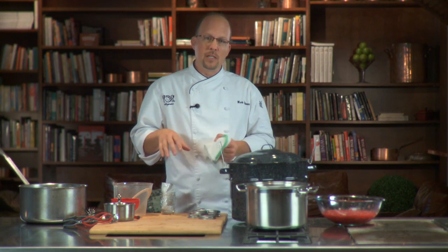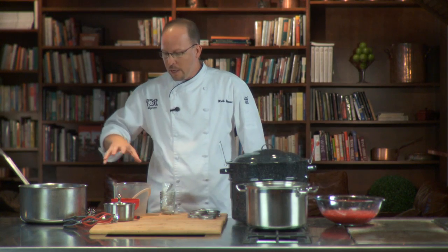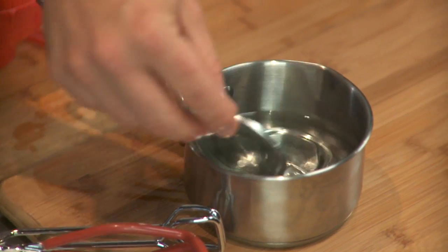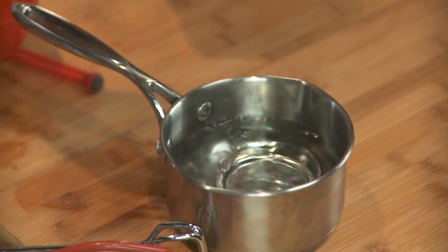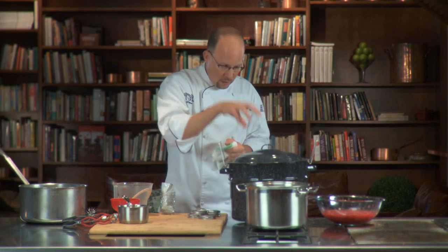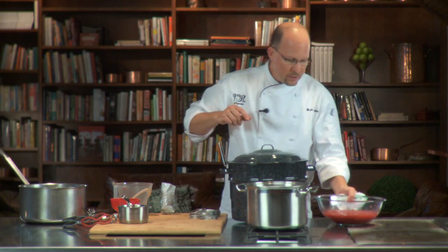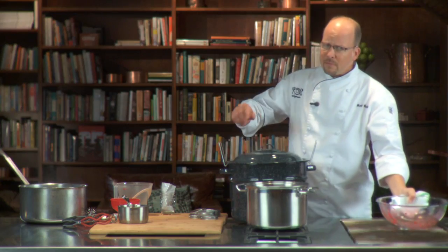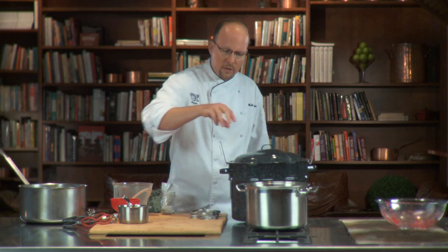The first thing I do is get all my mise en place together, which means basically everything I need to complete the job right here. I've got my lids sitting in some warm water, because there's a little rubber seal here which you need to activate and get nice and warm so it makes a nice seal on the top of your jar. I've also got my rings ready to go.